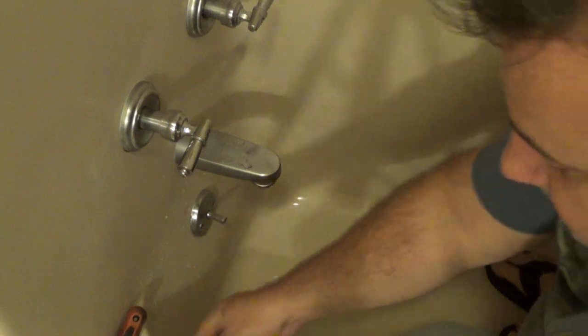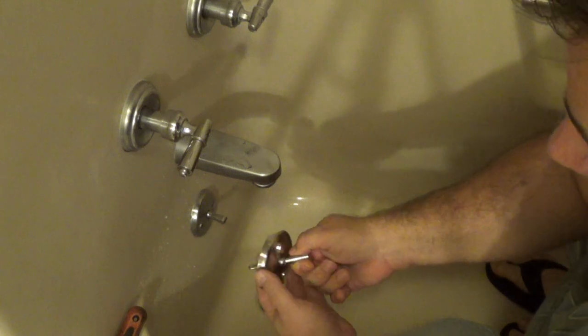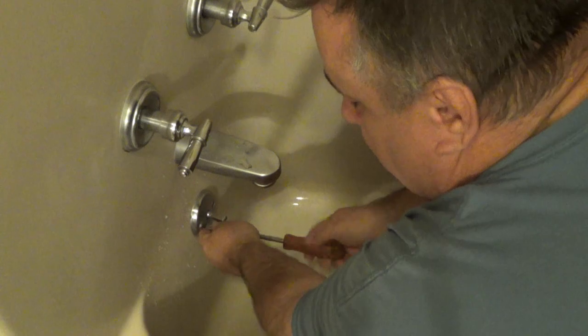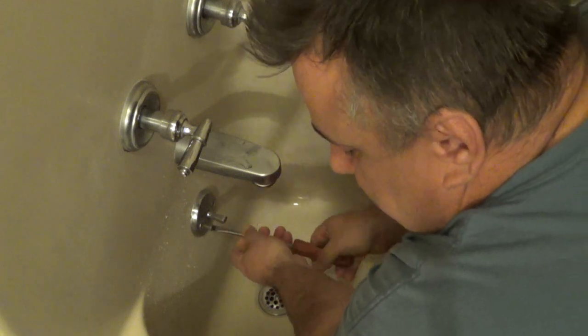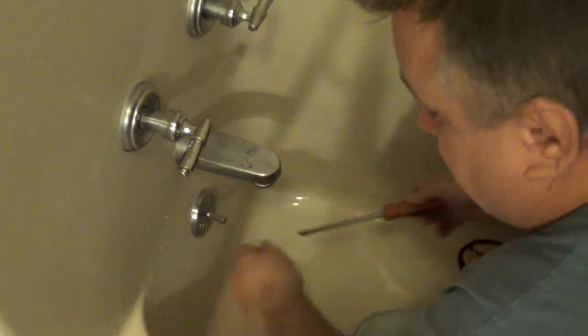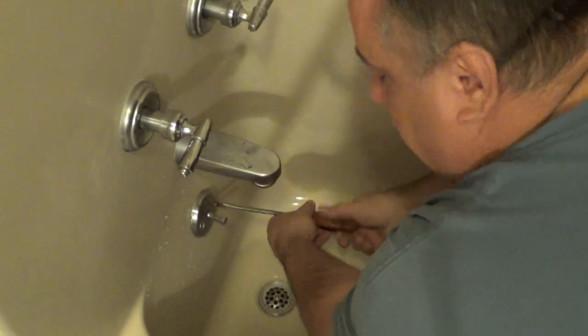Here's the part we got from one of our home improvement places. It's a slightly different style, but it has this spring that should keep it in place. Let's go ahead and undo this one. It's going to be important when we pull this out that we don't drop whatever is hanging there. We'll stick with these screws — they're probably going to be pretty cruddy.